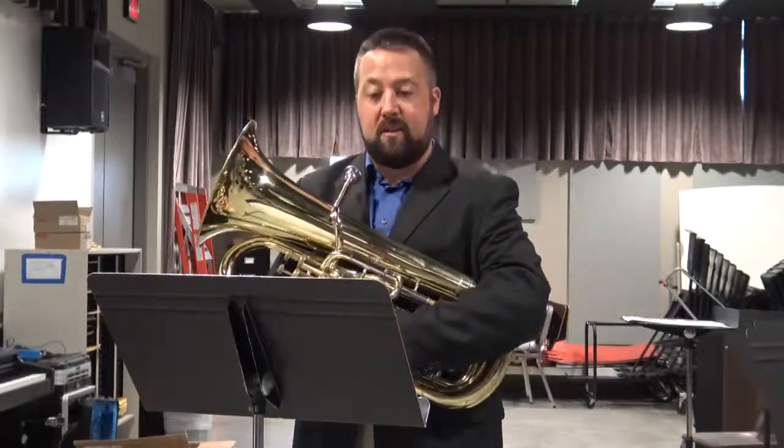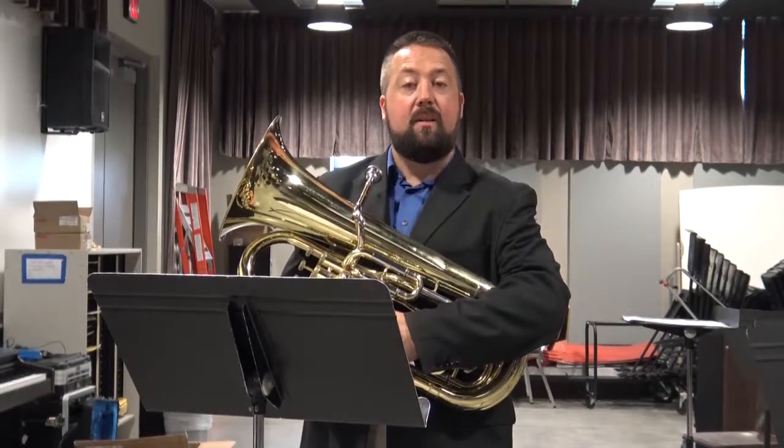This concludes the lesson over etude number two for euphonium. I wish you the best of luck on your audition, and have a wonderful day.